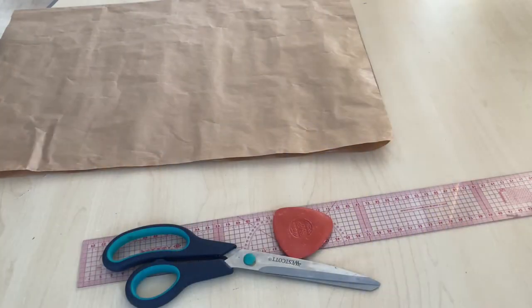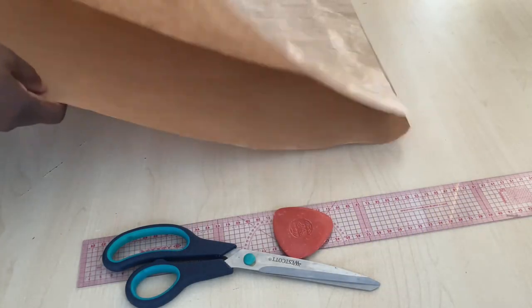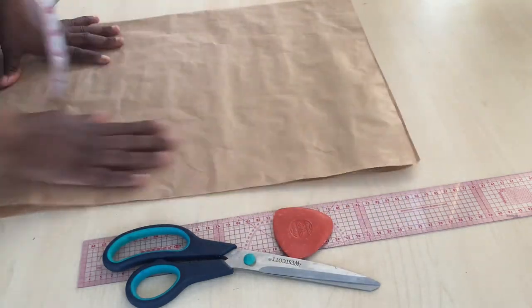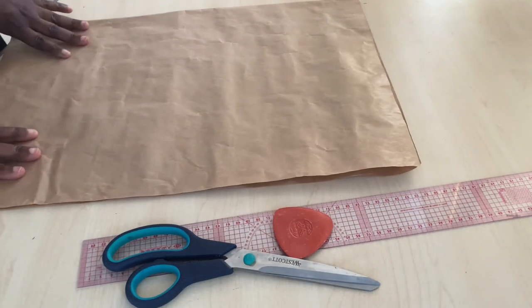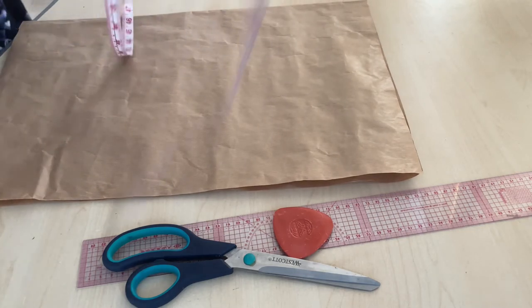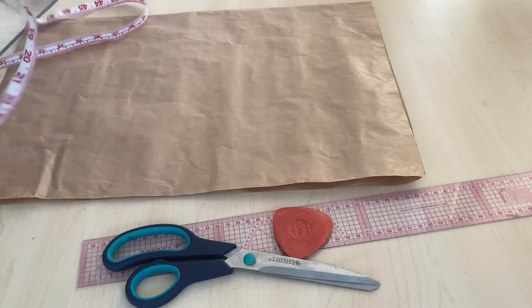If you want to fold your fabric, you have to fold it into four places. But this paper is folded into two places because we'll be using it for illustration purposes. If you want to cut your dress, you have to first determine the length of your fabric.